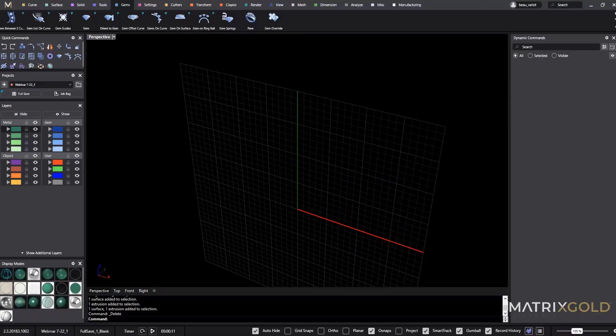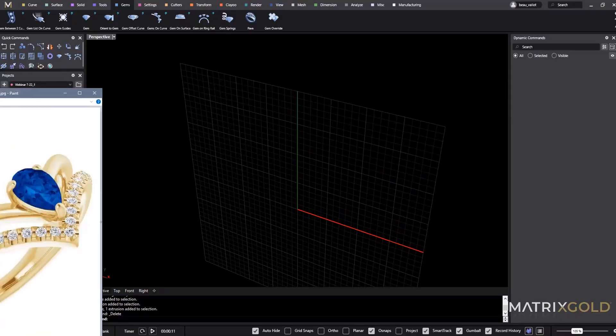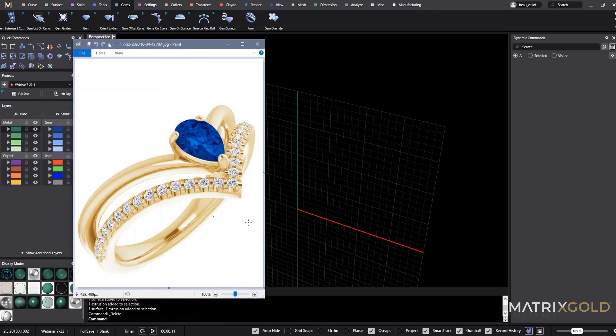Today we're going to be doing a V-ring. It's not going to be this exact one — I couldn't really find the exact ring I'm going to be doing — but it'll essentially be this with the head pulled closer right here. They're pretty popular nowadays. If you're a jeweler or designer you've probably done one of these.